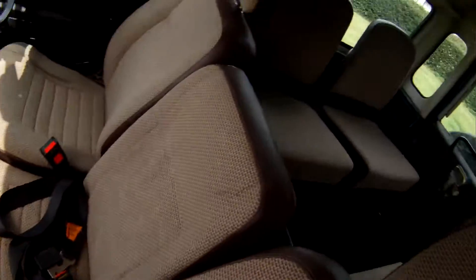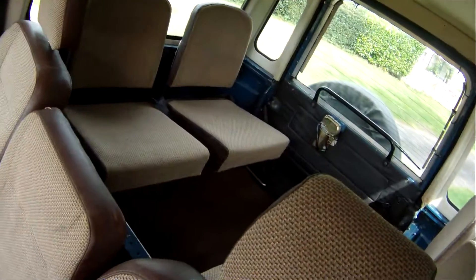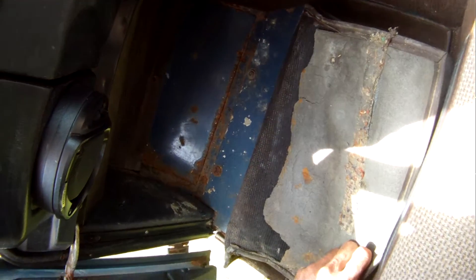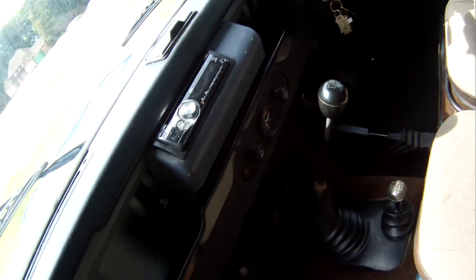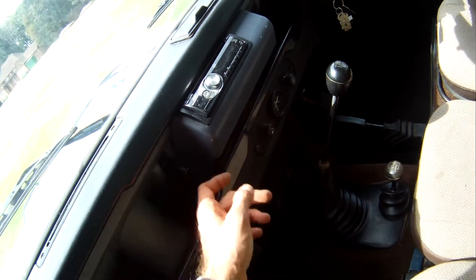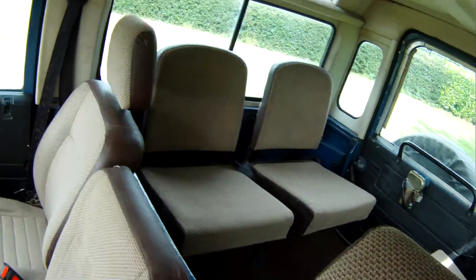Inside, rather nice actually. All the county station wagon trim survives intact, including the headlining and the trims around the windows, and very unusually the front carpets still in place. All looks pretty good in there. The seats are all in nice shape, both front and rear — nothing to worry about there at all. Dash is nice, it's got quite a nice console to hold the radio as well. The headlining's the woolly style one which is nice.